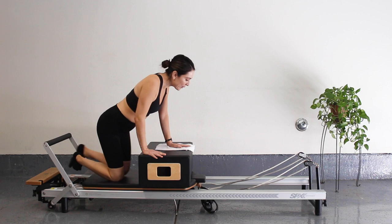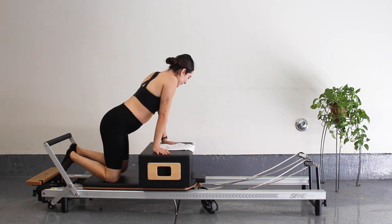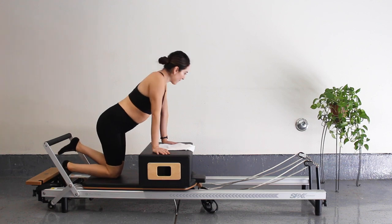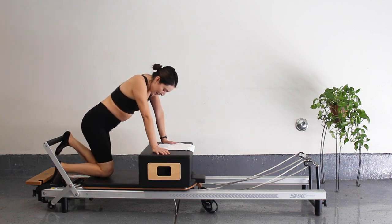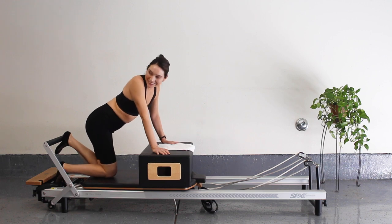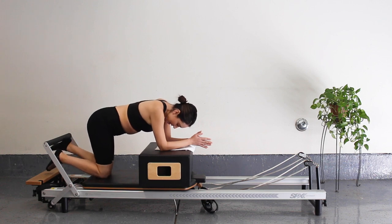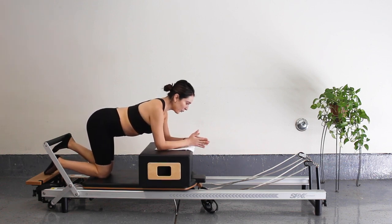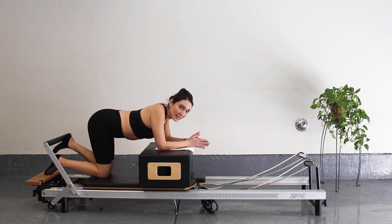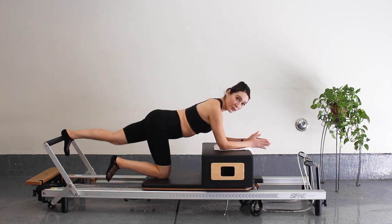Good job guys. Now do the same thing on the other side. If you need a break, grab water at any time. Now I'm going to place my left heel onto that foot bar. Make sure my knees are right under my hips, pressing through my forearms — not sagging in. Nice long spine, engaging that core. Let's press all the way out and in.